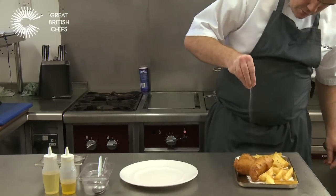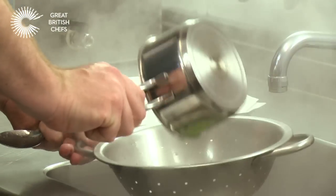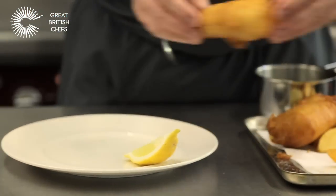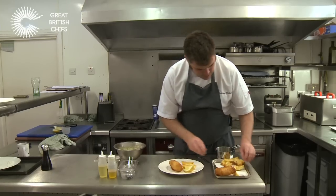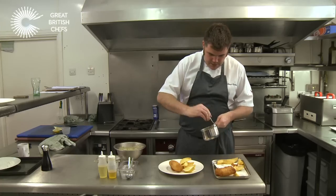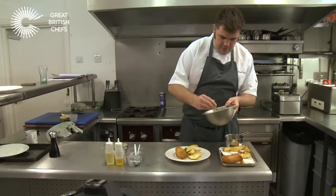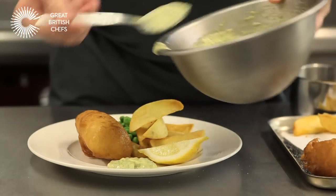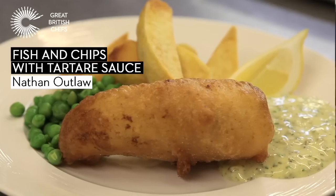First thing you do is add a little bit of salt, drain off your peas, then add a wedge of lemon, the cod, beautiful crispy chips, your peas, and then a lovely thick tartar sauce. And there you have it — that's my cod and chips with tartar sauce and fresh peas.